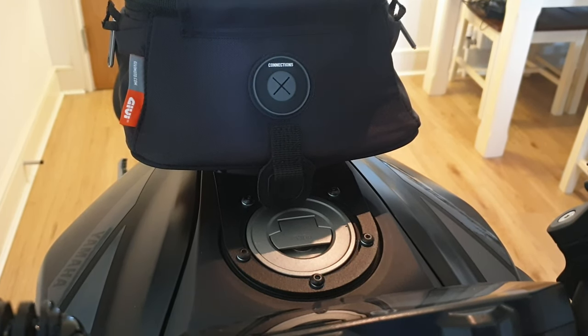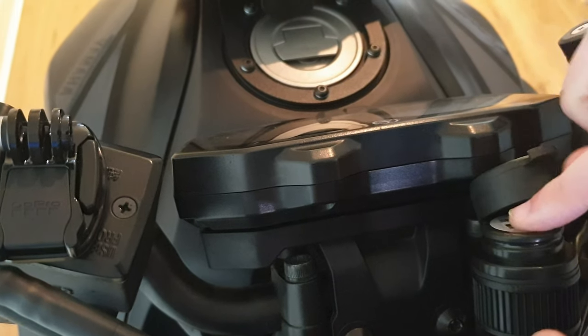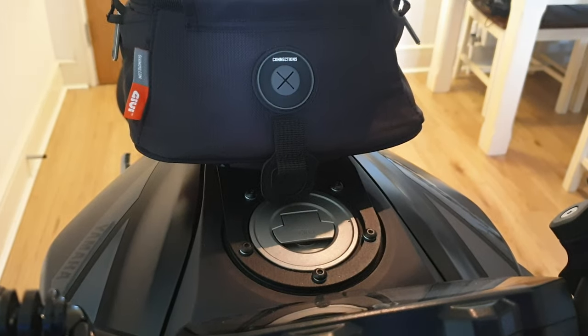A handy thing about this bag is you have this little opening here for cables to go through. I've recently installed a USB port here, so I'll be able to link up wires from the bike into the bag to charge things, which will be very handy.